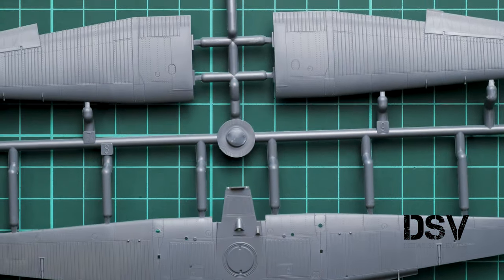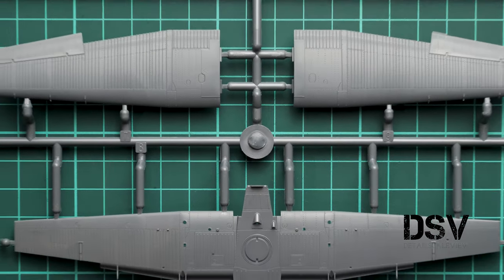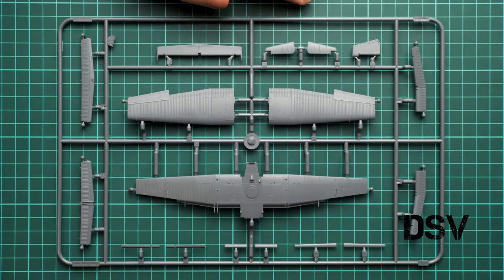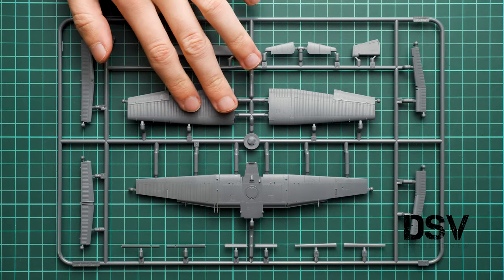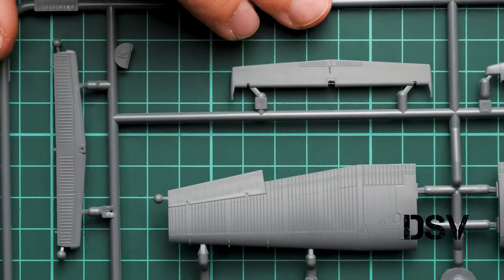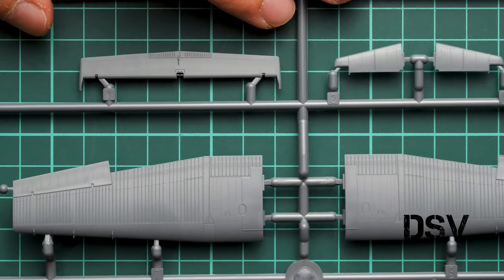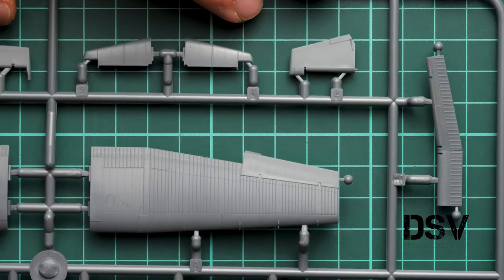Next we continue with the first grey plastic sprue, dedicated to wing parts. Note that ailerons are pre-molded while flaps are separate. We have really nice external features. Zooming in to check one of the corners — everything looks really nice, I don't have anything to complain about. All external features look impressive for this scale.